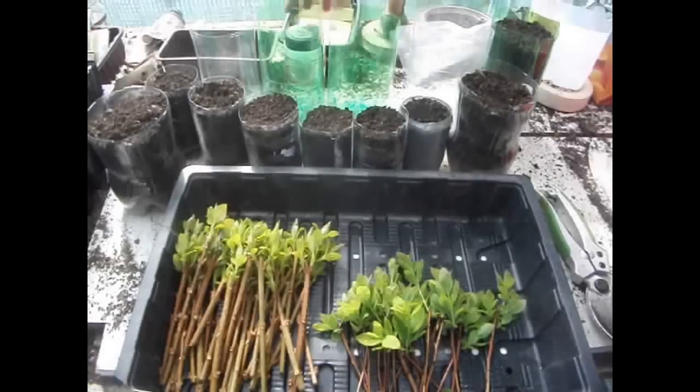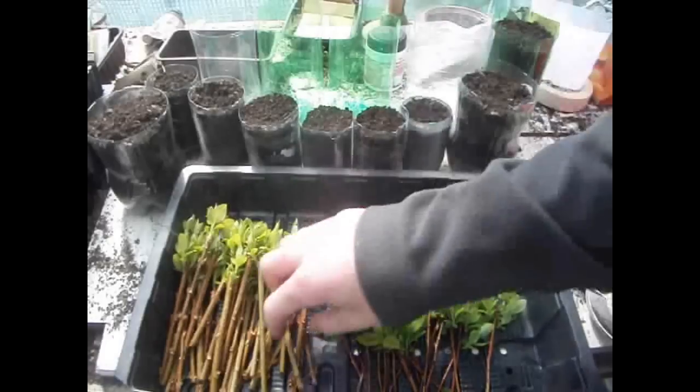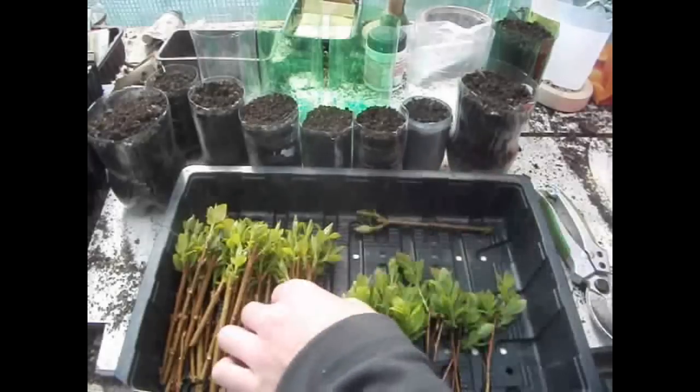I haven't had a chance to get any honey, so I'm still going to be using this until I get some honey, which will be used for the cuttings. With the bigger bottles, I'm going to use this for fuchsia cuttings.